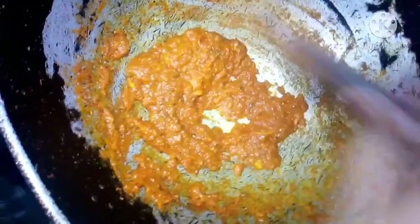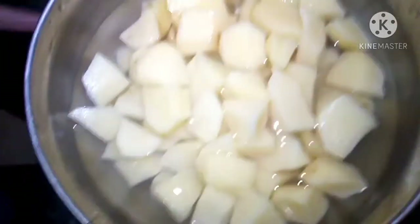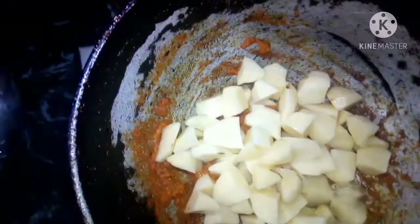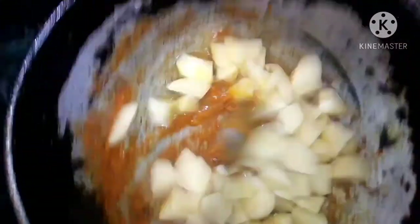Now add cream — 1 to 2 portions. If you want to add it, you can; if you don't want to, you can skip it. This is the almond. I have cut it. Now I will add the almonds. Add olive oil and some water, then pour it into the sauce.